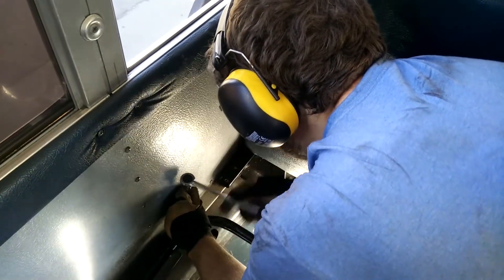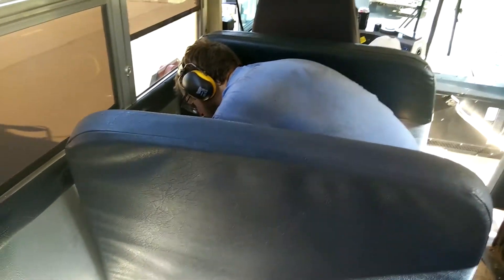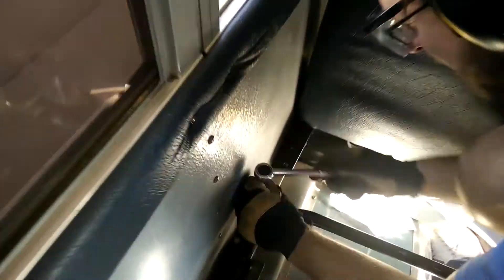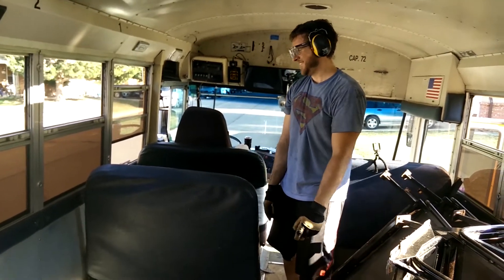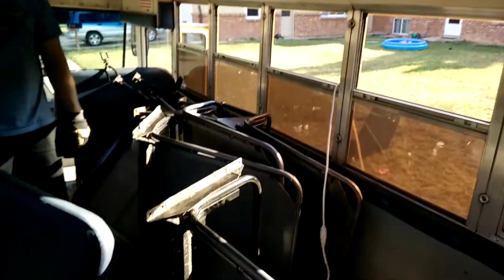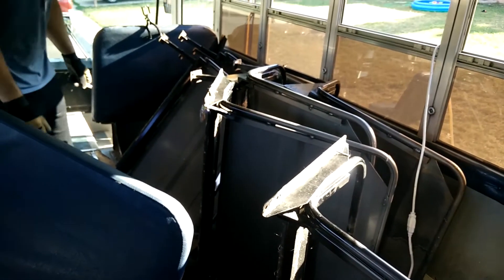This is the last seat — we are almost done! It's been a long day. Do you want a Pop-Tart? There's a Pop-Tart back there! Okay, here it is — officially the last seat is being removed. Yay! We did it! Whoo! We have all of the seats removed from their place, though some of them have lost their cover cushions.